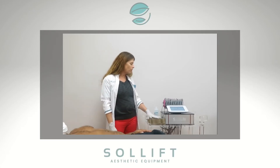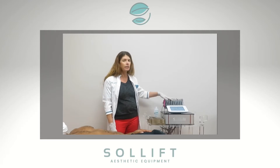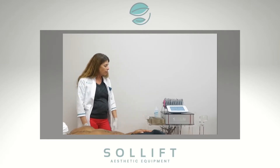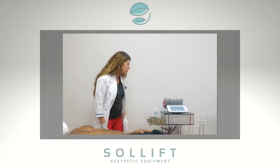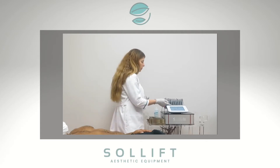Hi, today we're going to go over our Fitmoderna. This is a system that has EMS for abs or any part of the body that you want to tone. Today we're going to do abs on Dexter. It also comes with cupping, so you can do cupping, PBLs, facial cupping, cellulite cupping, and lymphatic drainage. It's a great machine that has everything all in one. Very easy to use — it's touch screen.